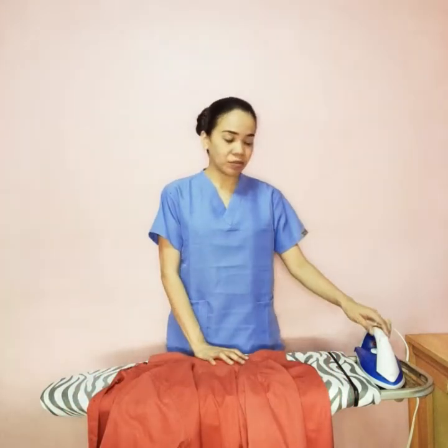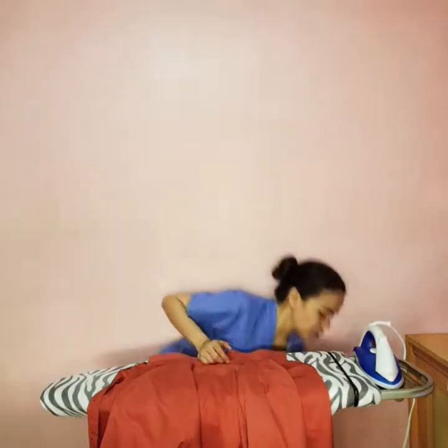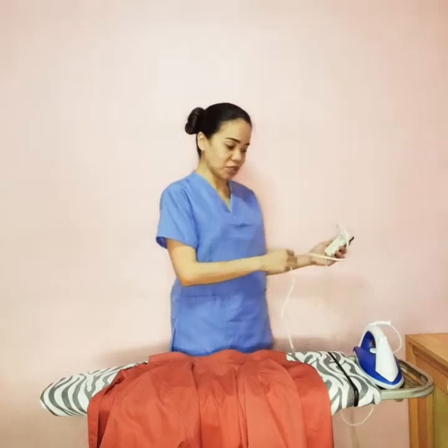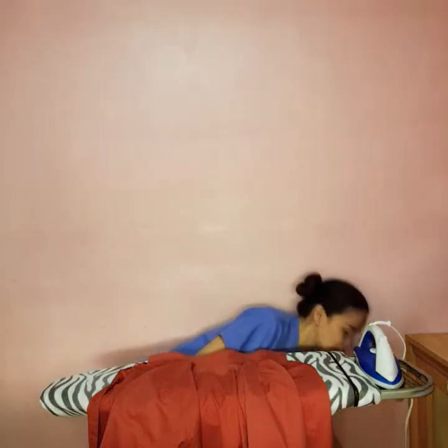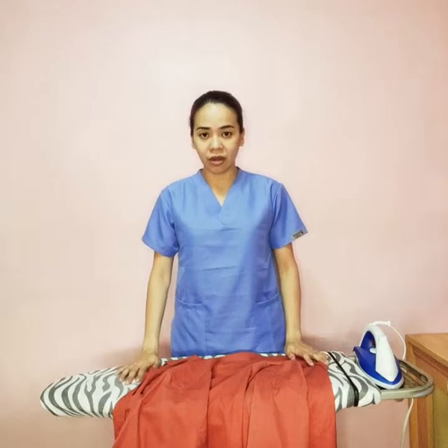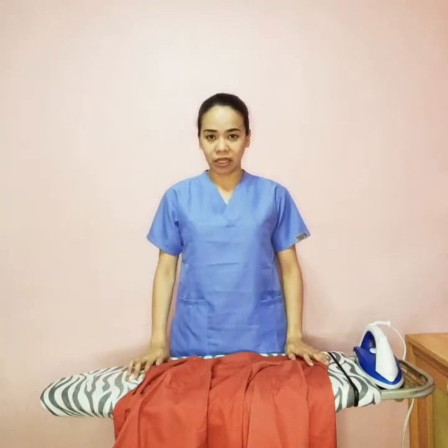First, we need to make sure that your flat iron is plugged in. Check for wiring damages first before you do it. It's already plugged in here, and I'm going to use an extension cord for it. We have here our ironing board — make sure that it's clean and free from any dirt.